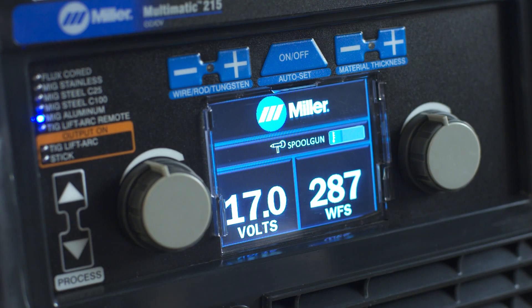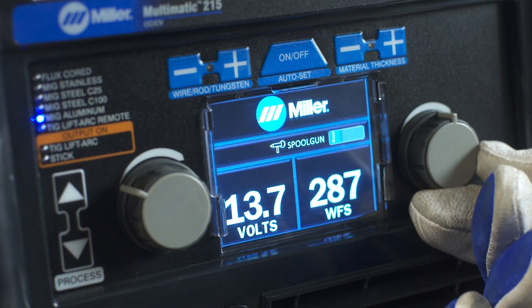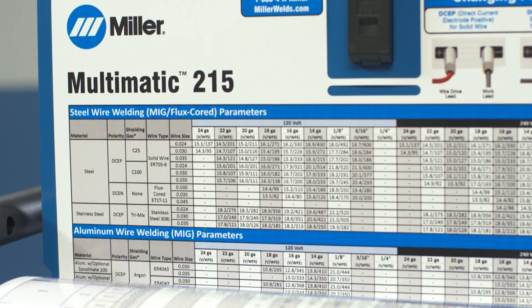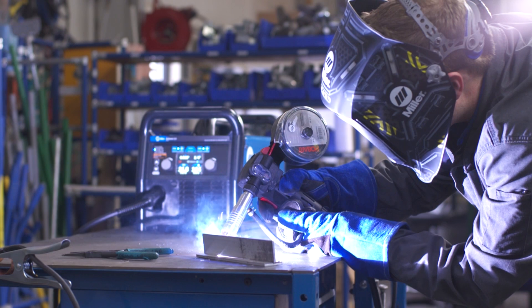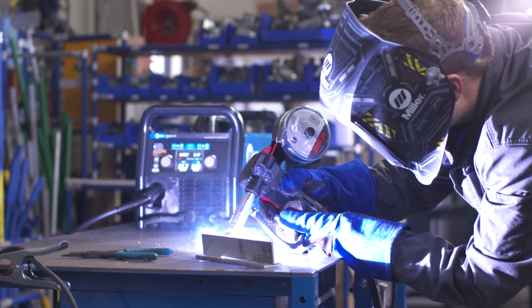Or if you are using manual mode, adjust your voltage and wire feed speed. As a guide, a parameter chart is located inside the side door. Setting up the Multimatic 215 to weld aluminum is as easy as that.